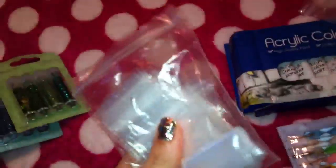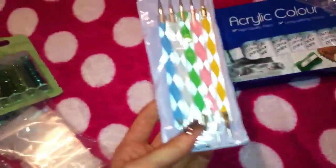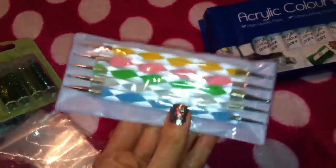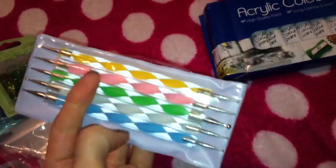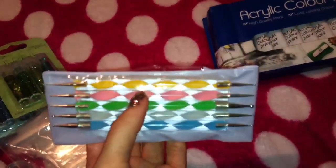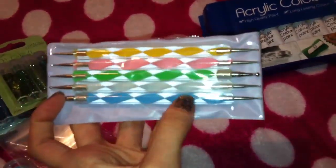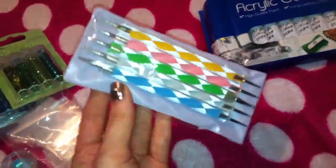I just picked up some little baggies for when we do the glitter swaps and also for normal swaps, as I'm starting to swap a little bit more here on YouTube. I also picked up another set of dotting tools — I showed a set in an earlier video but I picked up another set to include in some swaps. If anybody wants to do a swap please just message me and we can work something out. They're double-ended with different sized dotters on each end — really nice to include in a swap.